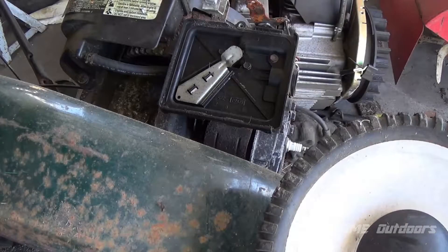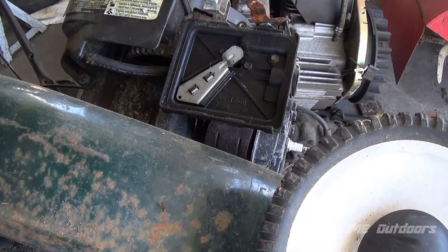This here is a Briggs Quantum 6 horse from about 2000. This mower was given to me a couple years back, about a year or two ago, and I'm just now getting to it. I had it running last year and it just quit on me. It smells of old gas, so I'm going to take the carburetor off and go from there.